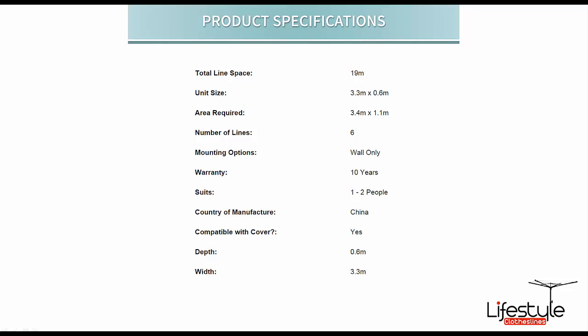There is also a clothesline cover suitable for this particular model, which you can add to your order or find individually under the covers category on the website.